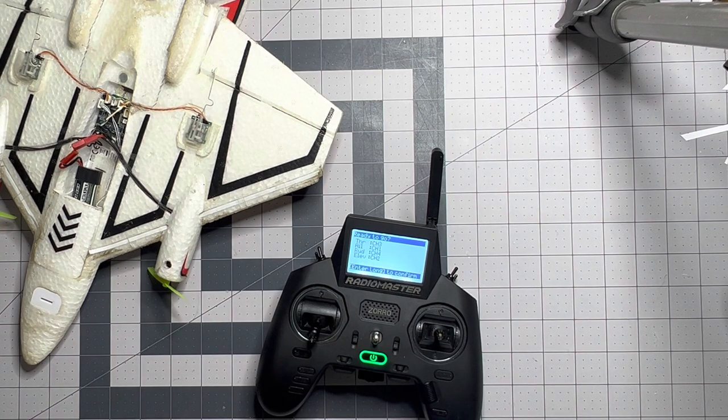A bunch of you Spectrum guys are like, wait a second — we do TAER. Don't worry about it. It's not something you have to mess with. Your receiver's still going to get the TAER signals. The multi-protocol module inside this transmitter is smart enough to do channel translation. By default, the RadioMaster radio just configures everything internally as an AETR model.